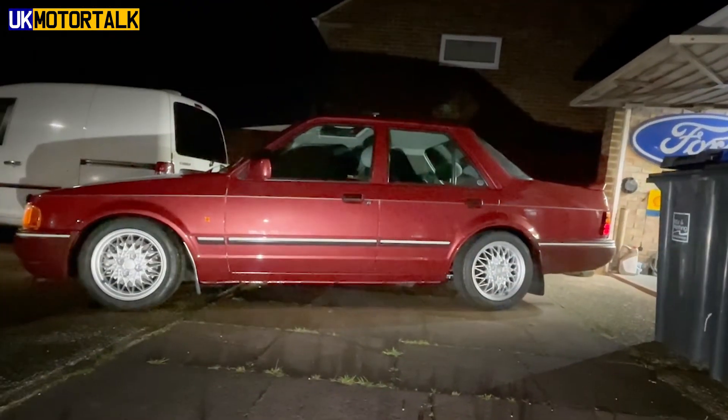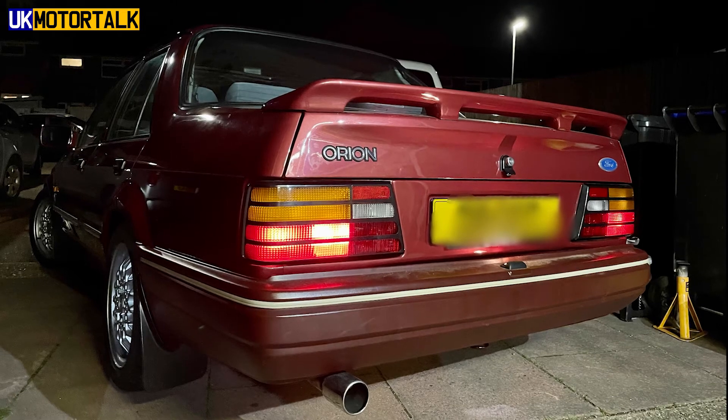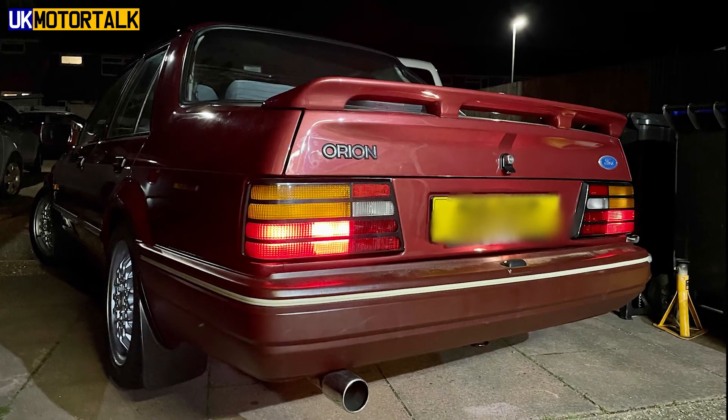It might have been a tad precarious, but it's back on the ground and I'm, to be honest, delighted. This is pretty much the end of phase one. Obviously a lot more to come, but let's see if I can get it moved outside into the dark and see what it looks like. I can't wait to see what it looks like with the new rims on. Yes, it's dirty, yes the springs need to settle a bit, but oh yes — I am very happy with how that looks.